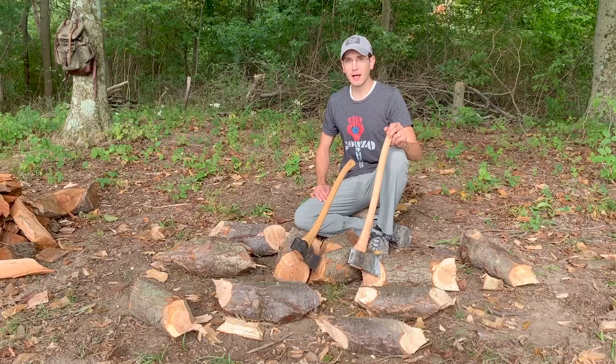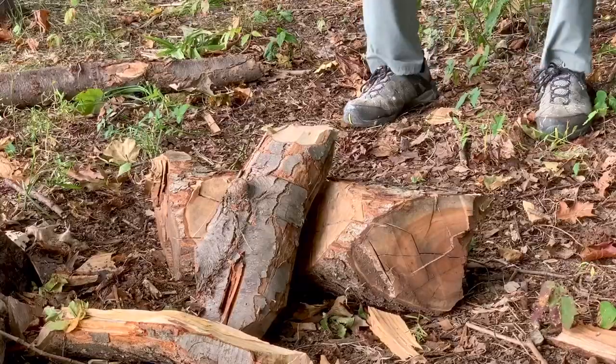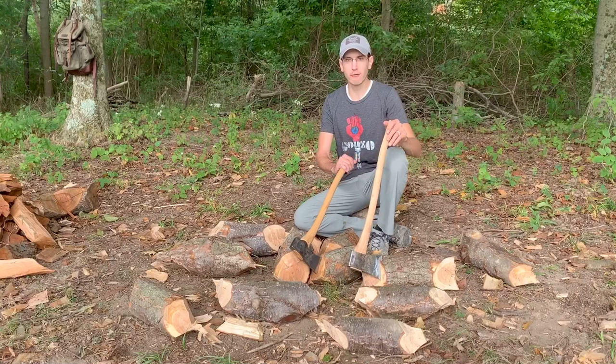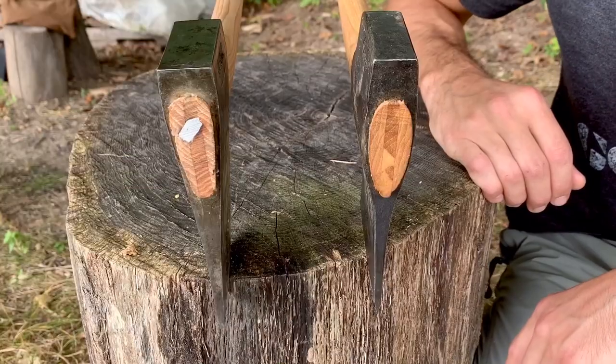Good morning guys, it's Safety Sally out here in the woods again. Today we're going to talk about splitting on the ground and how to stay safe while doing it. As far as I'm concerned there's really only two kinds of splitting: backed splitting and unbacked splitting. Today we're going to do a little of each, and first we're going to talk about axe selection.